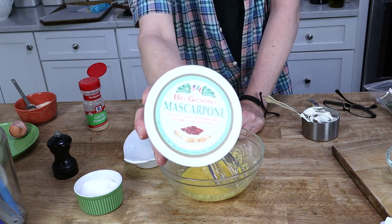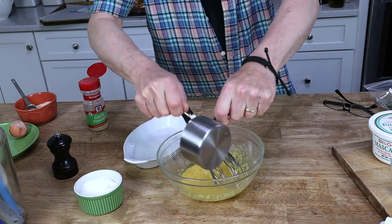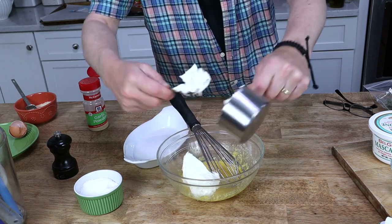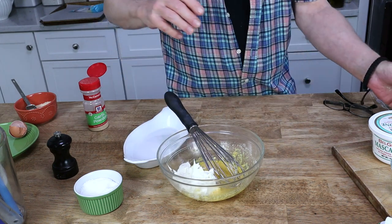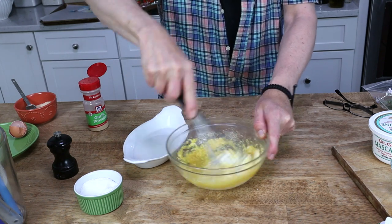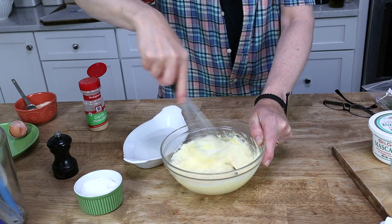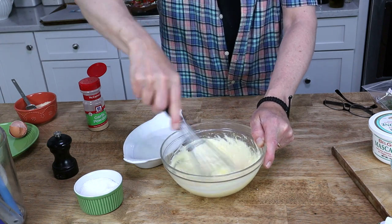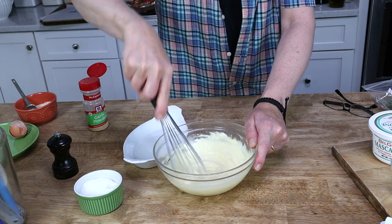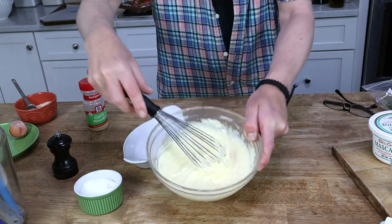Mascarpone is one of the best things on earth — if you've never tried it, you must. So that's three quarters of a cup. This mixture is going to hold all of the vegetables in place on top of the tart. Whisk this. Oh, this smells terrific! I will put all of the ingredients and the directions over on my website, so be sure to visit kevinleejacobs.com — I'll put that link down in the description box below. Whisk the mascarpone mixture just until it's fairly smooth, like this.